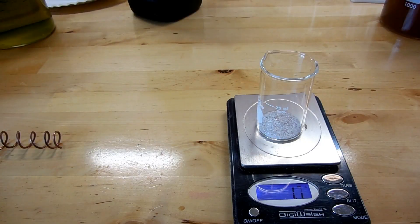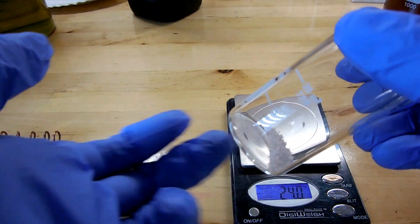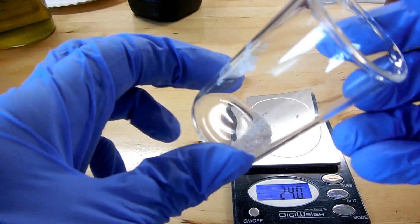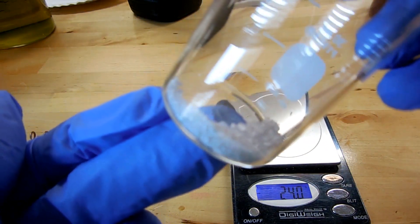Slightly over, but that's all right. And it's probably a good thing, actually, because silver nitrate is supposed to be snow white. But I don't know if you can tell, but my silver nitrate is actually gray.